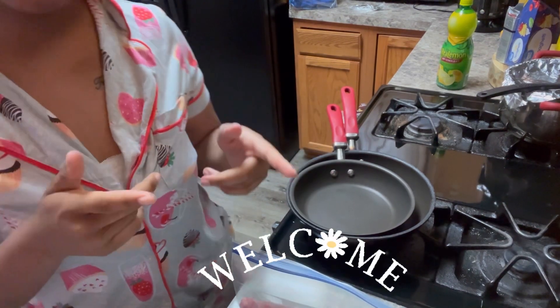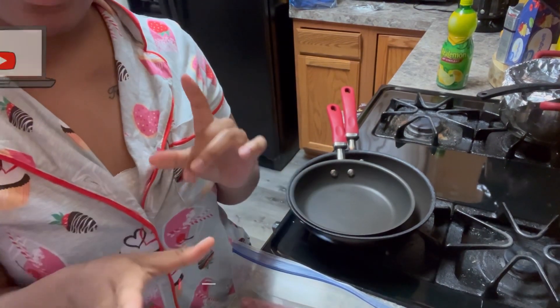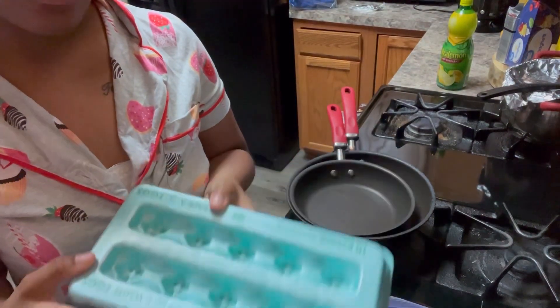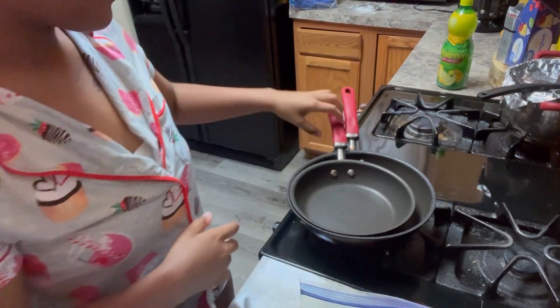Alright y'all, what's up? Welcome back to my channel. My name is On, and I'm back with another video. So today y'all, I'm cooking some sausages and eggs. Let's get into it.